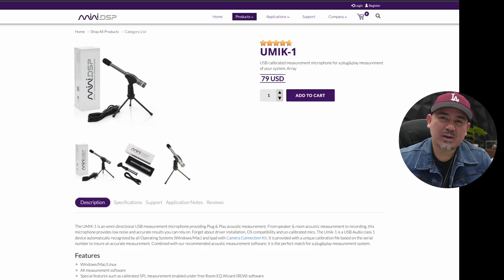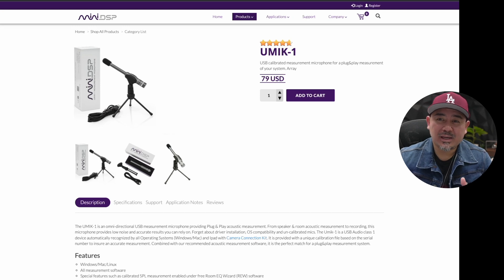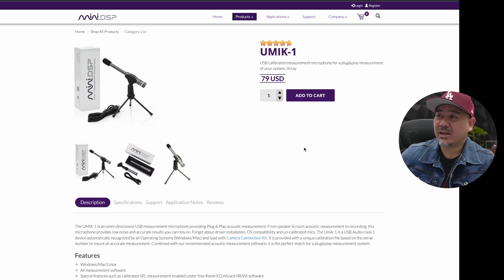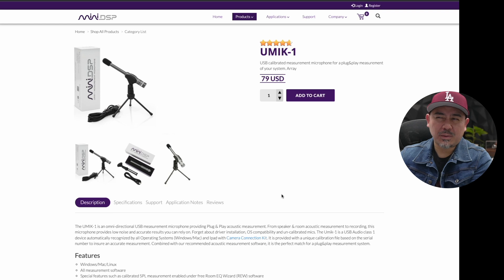Starting with number one: getting a UMIK-1 and REW. The UMIK-1 is a calibrated USB microphone — you don't need an audio interface — and it's what I use to do a lot of my measurements. You can find it on many DSP websites for $79, though it is more expensive on Amazon. There's also a UMIK-2, but a lot of people still prefer the original UMIK-1.